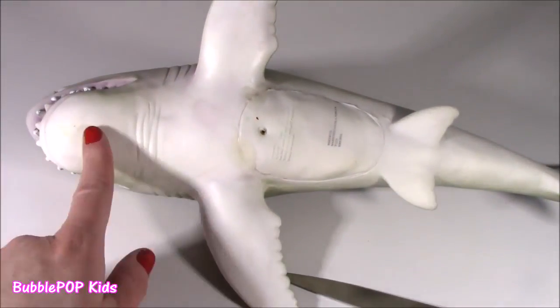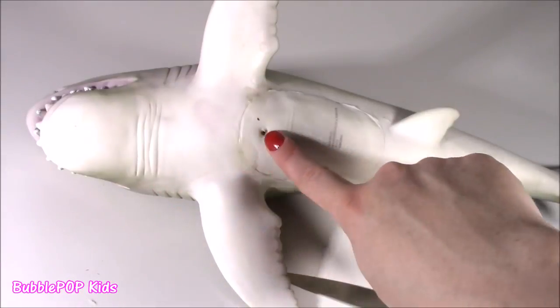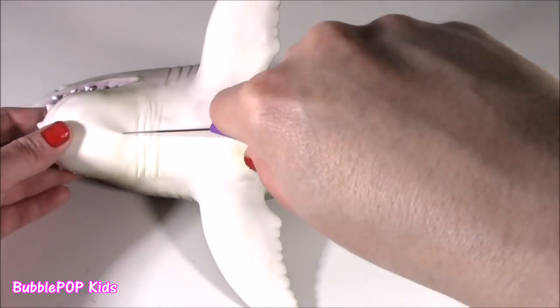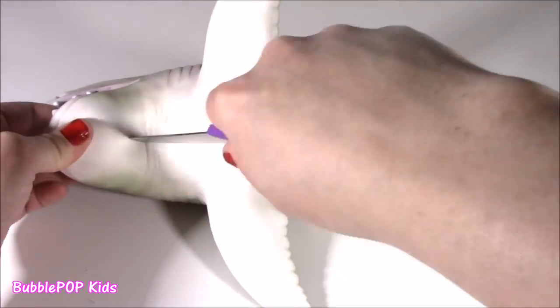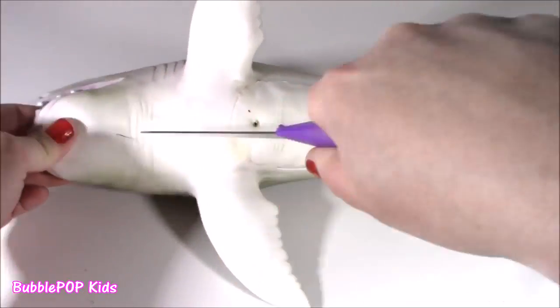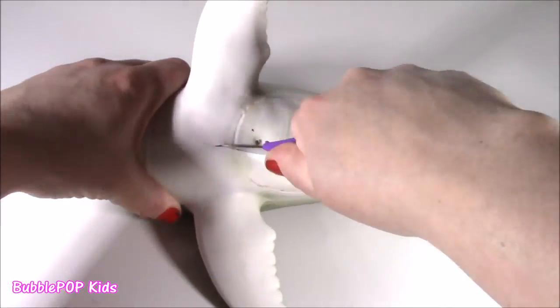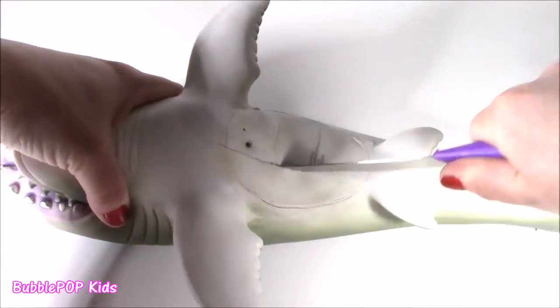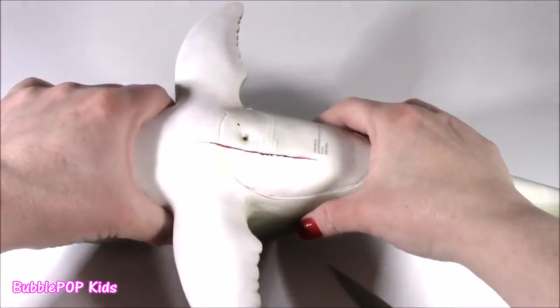Time to fillet this. I'm gonna fillet the shark from the bottom of the mouth to the middle of the belly, and maybe we'll find our squishy surprise. Here goes - make the incision. This thing is super crazy, non-squishy, like plastic. Here we go, getting into the surgery. Give it a little squeeze.